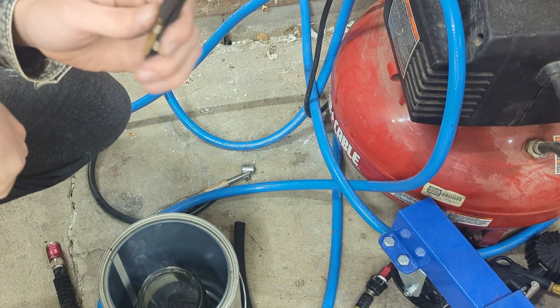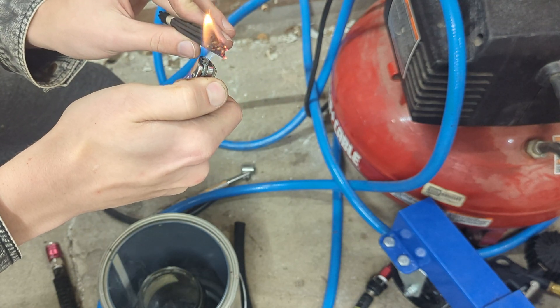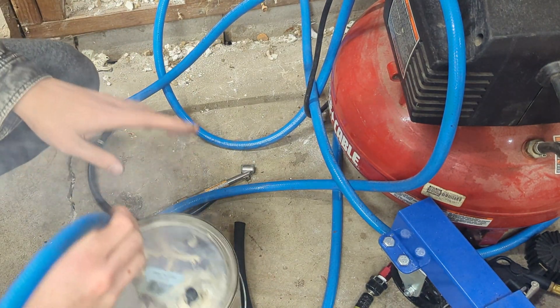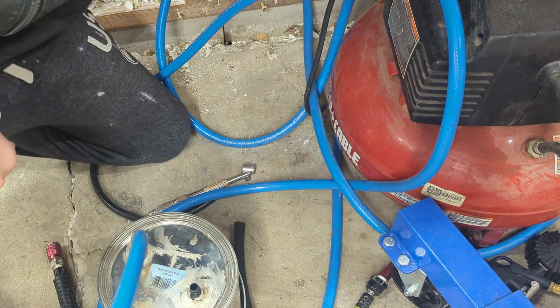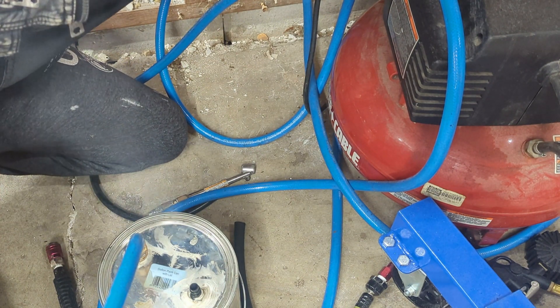I broke the incense sticks because they're just a little too tall for this paint can. Basically just light them, let them start smoking, and then put the lid on and slowly adjust the pressure of your air compressor until you get a nice solid amount of flow.